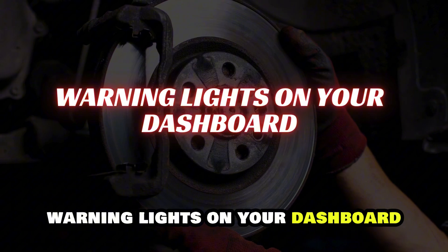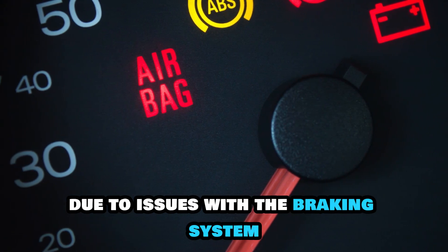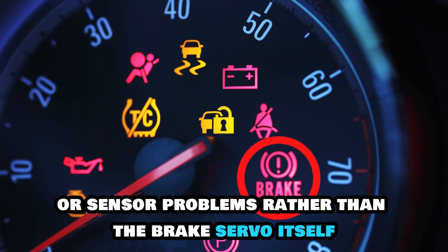Warning lights on your dashboard. While ABS and traction control lights may appear due to issues with the braking system, they are more commonly linked to electronic or sensor problems rather than the brake servo itself.